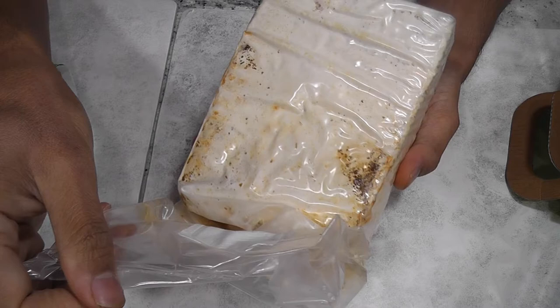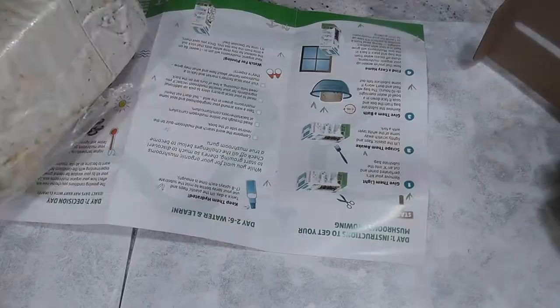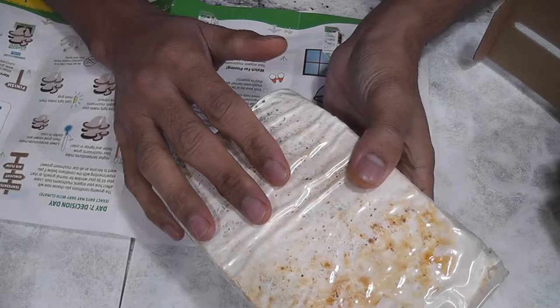Wow, it looks pretty ugly, but I think this is how it is going to be. Now it's time to read the instructions. I'm done reading the instructions — it is pretty simple.